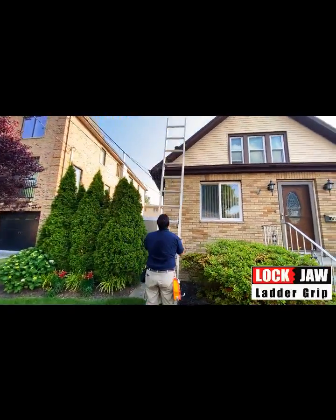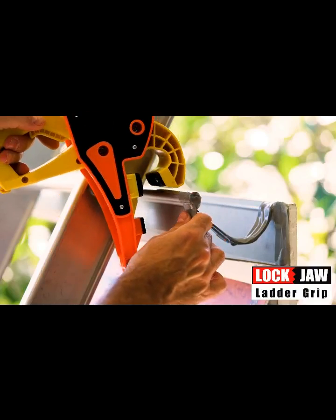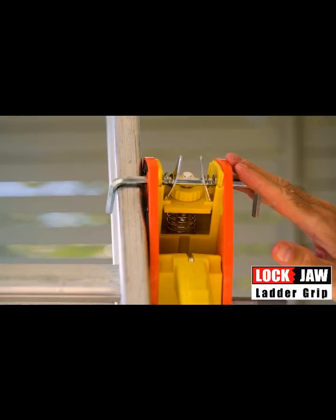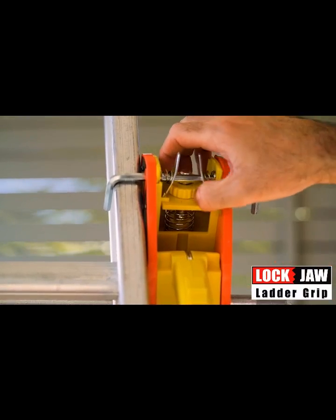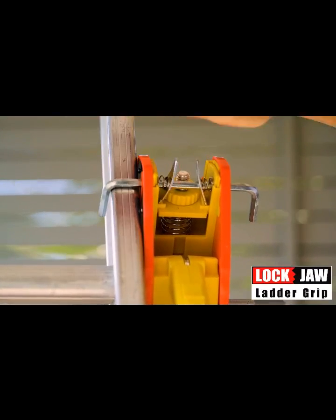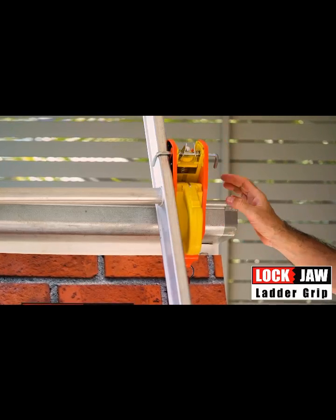Using the Lockjaw Ladder Grip is a very simple process. The product itself takes about five seconds to apply — basically secure it over the lip of the guttering, clamp it down with the handle. There's a two-way adjustable bar that winds up and down for different heights of ladder rails, and also a one-finger adjustable bar which allows for a nice snug fit. The ladder can't go left, can't go right, and can't come back either.